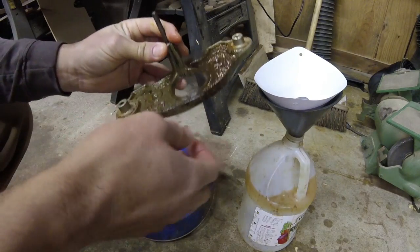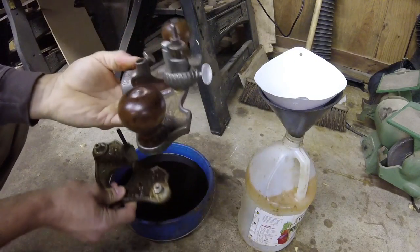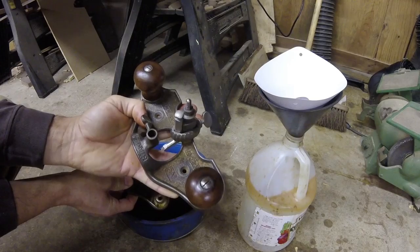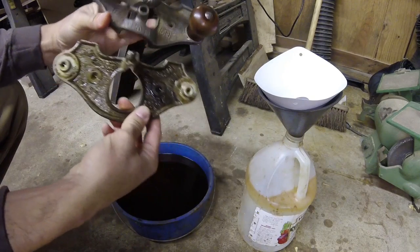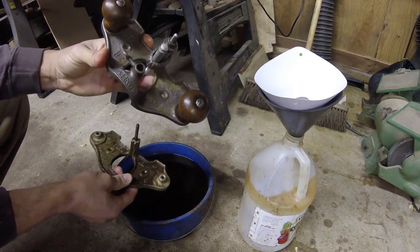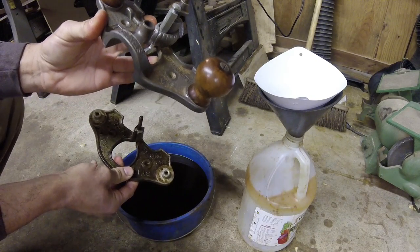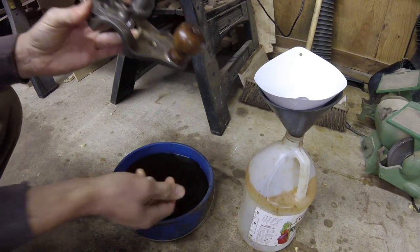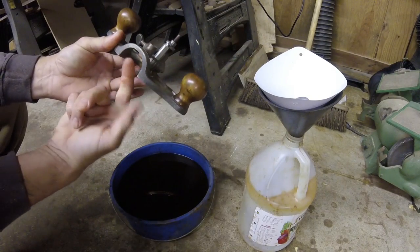This is the 71 and a half — it's slightly different than the 71, which I already had. This other one I soaked still has a little crud in the corners I'll work on later. The main difference is this one has what they call an open throat, and this one's flat. They're the same overall size, but from what I understand the 71 originally looked like the open throat version. Then Stanley came out with a flat version, but people still wanted the open throat, so they brought out the 71 and a half.